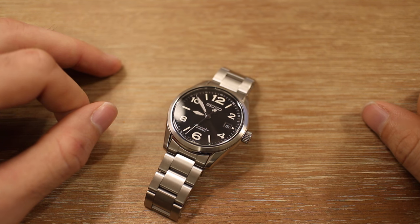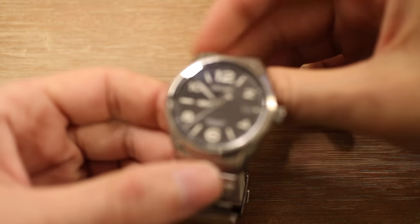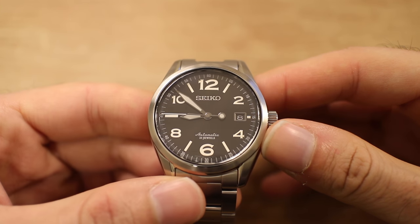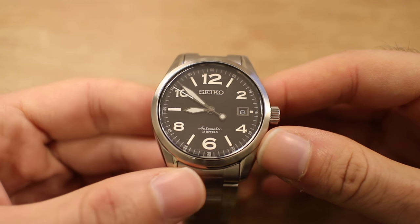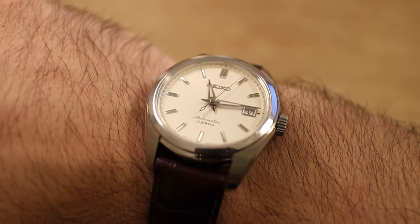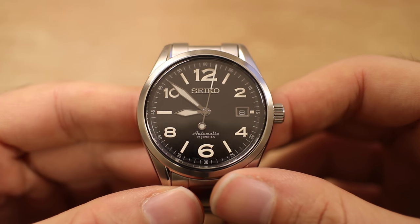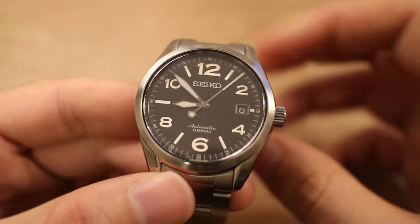Let's go ahead and strike another JDM legend off the list for Seiko. I know Seiko lovers watching this are going to be as excited as I am to review this watch. You guys know that I am a massive fan of Japanese domestic market watches — the SARB series, which I'm wearing right now for this special occasion, is one of my favorite watch series of all time. I'm massively biased and I love all things Japanese, but these Japanese domestic market watches are incredibly well made.